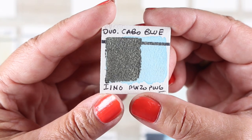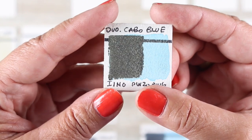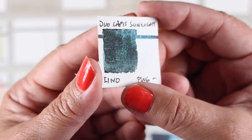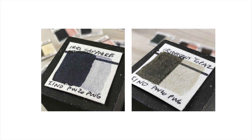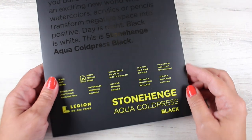Duochromes are one pigment that bounces back and forth between two colors — think of a bug that in one kind of light looks bluish and then kind of looks greenish or reddish. That's what a lot of these colors do, some to a greater extent than others. I noticed on my little swatches I couldn't really see a lot of that — that's part of the problem with small swatches. I have posted all my pictures of my swatch cards on my blog so if you want to see what any individual color looks like on and off the black, they're there.